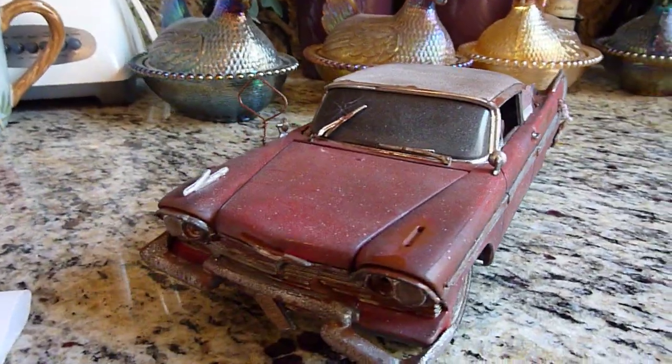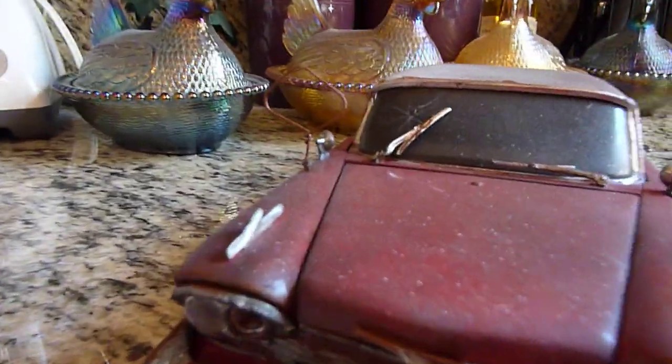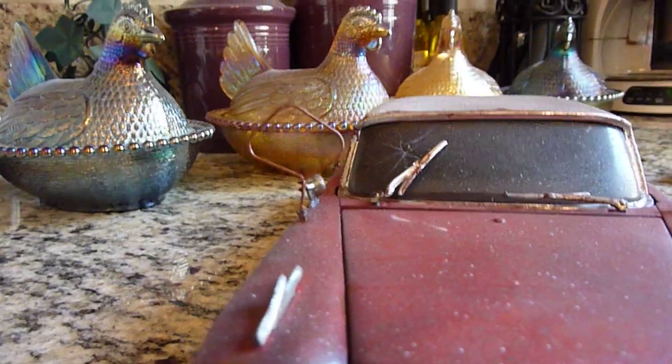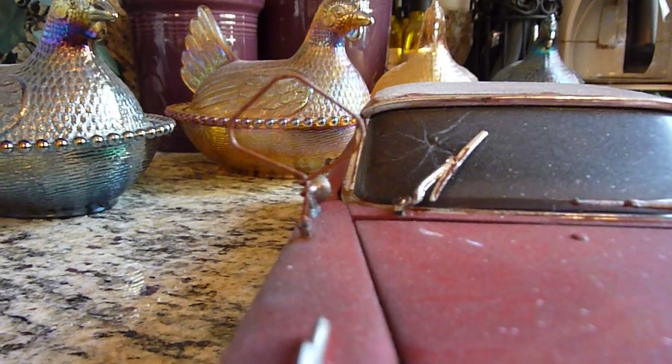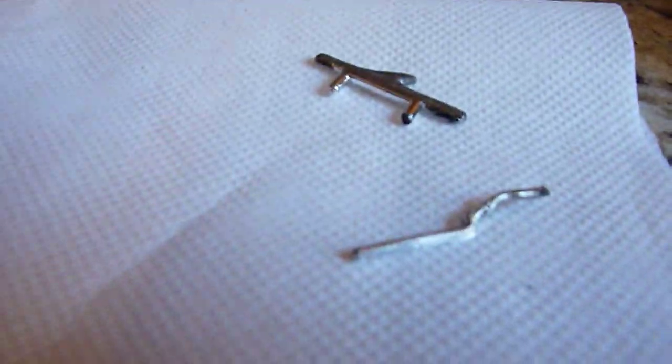Basically I replaced the antenna with a more screen-accurate one that I made out of a paper clip. Here's the old antenna right here.